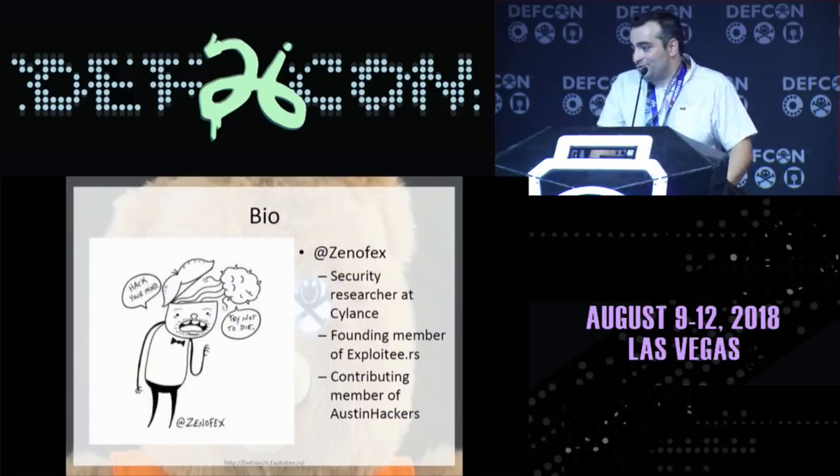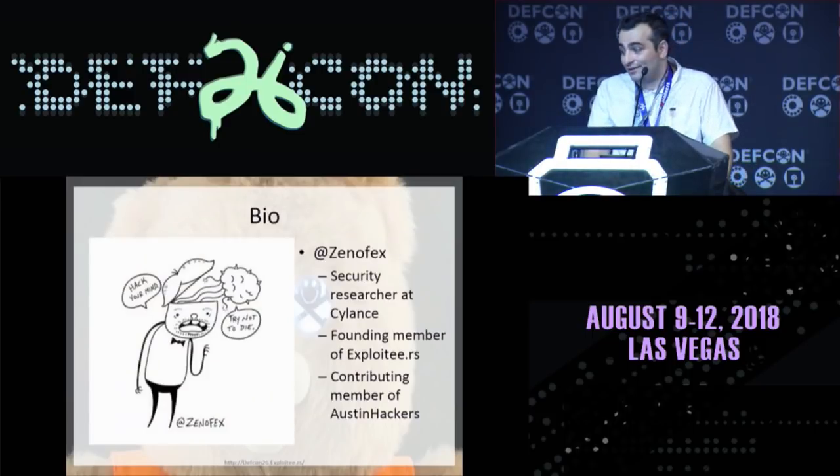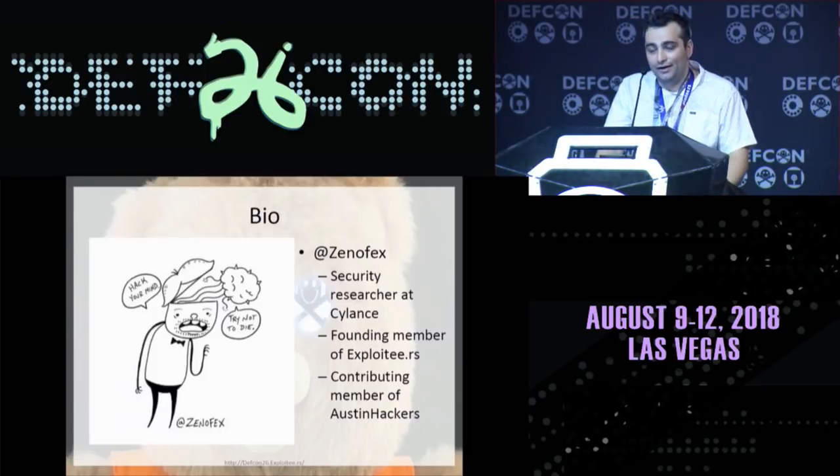A little bit about me. My Twitter handle is at XenFX. I'm a security researcher at Silance. I'm a founding member of a hardware hacking group called The Exploiteers, and a contributing member to a local community called Austin Hackers.